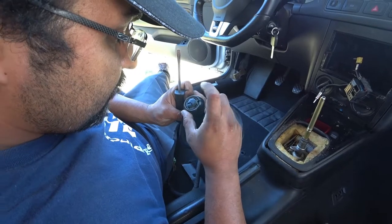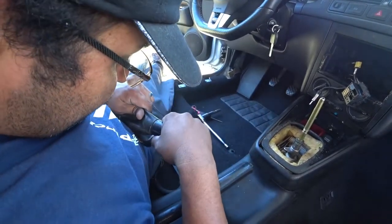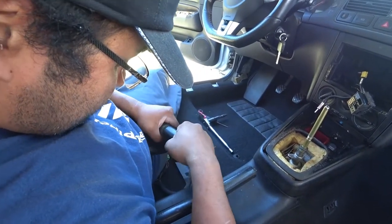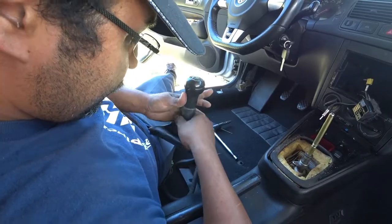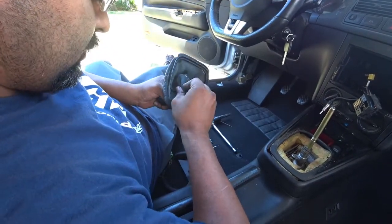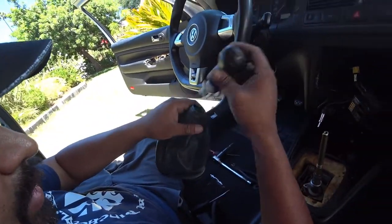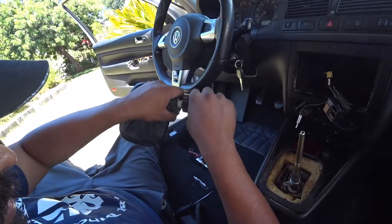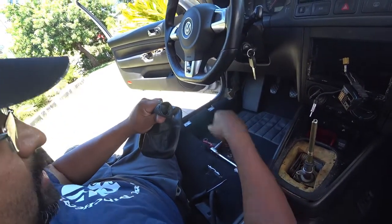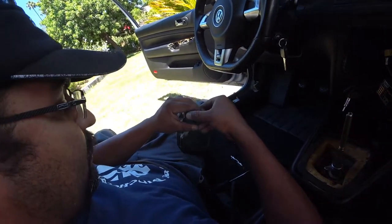Let's just see if you want to change the top portion here. I forgot how these come off. So to remove the boot and the knob, just literally grab it and pull — there's nothing really special to it. And then there's a little insert here that you can push out.